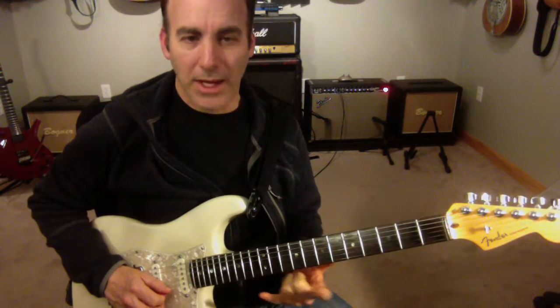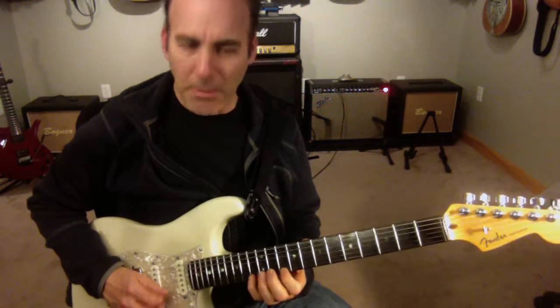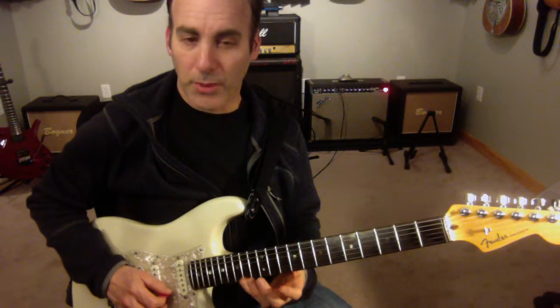And then I'm going to come down to D dominant. So instead of the minor pentatonic, I'm going to just raise the 3rds.